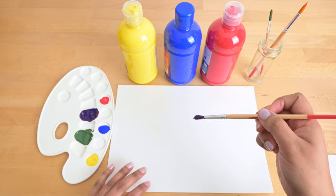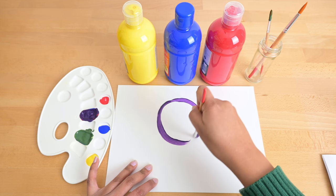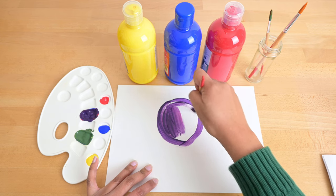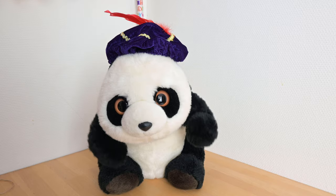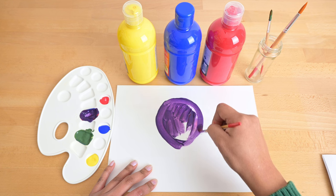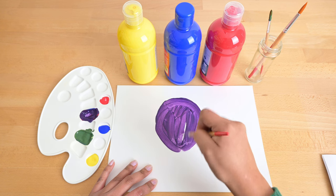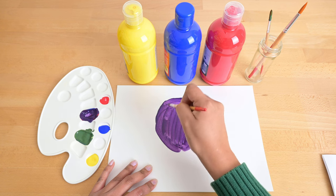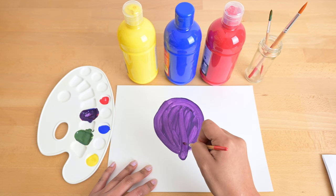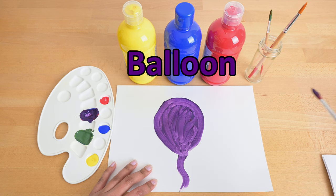Let's paint something in the color purple. What are you painting? You usually see them at birthday parties, and when you blow air into it, it becomes bigger. Can you guess what it is? It's a balloon! You're right, Mepi. It's a balloon in the color purple.